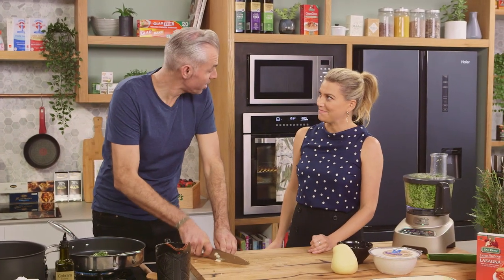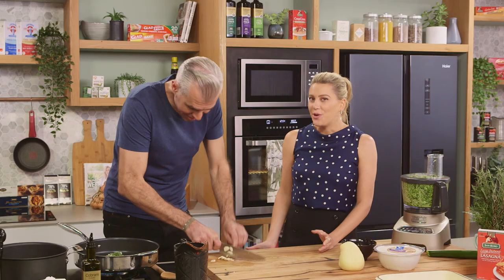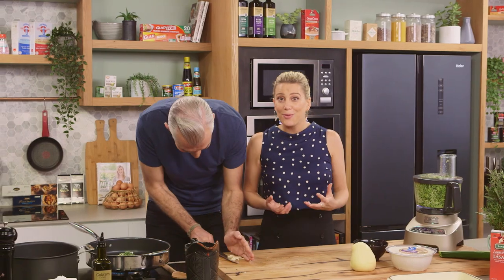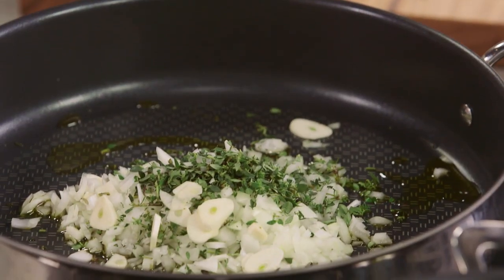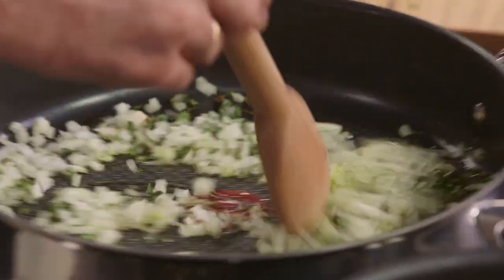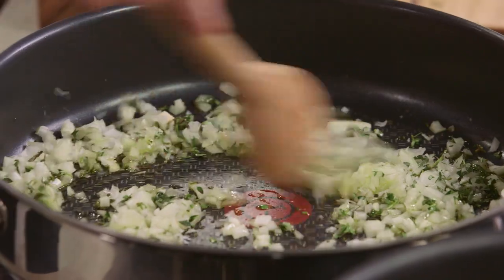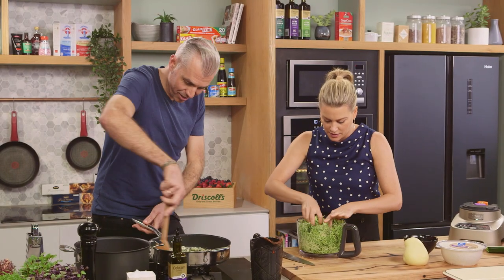I'm going to start growing it. You are? And it goes crazy — I've got it in my backyard, trust me. You watch, I'll kill it. I just cannot grow plants to save my life. So we're just going to cook that off for a couple of minutes, soften off the onion, add a little bit of salt. And that's our zucchini perfectly grated.